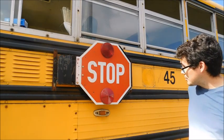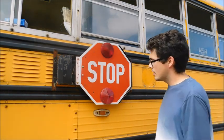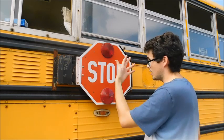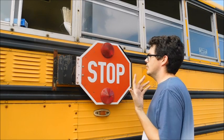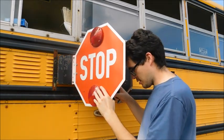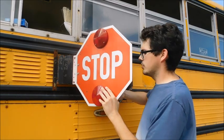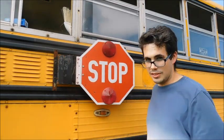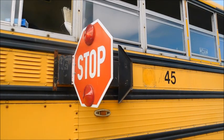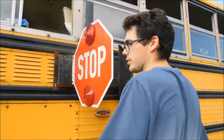On this particular stop sign and stop sign light lens, the screws are on the opposite side of the stop sign. So we're just going to go ahead and get these off. I'm going to take the whole stop sign off.